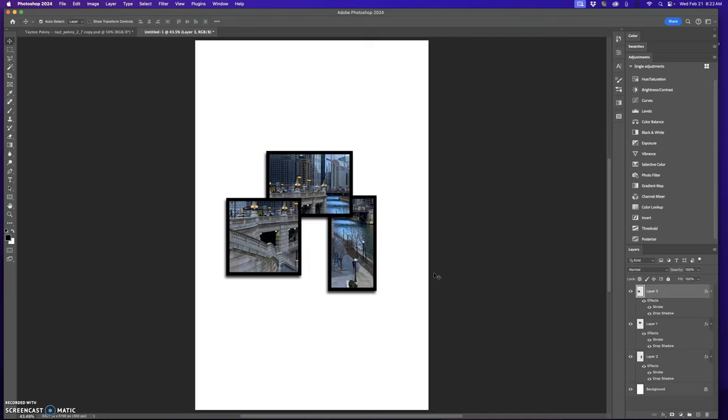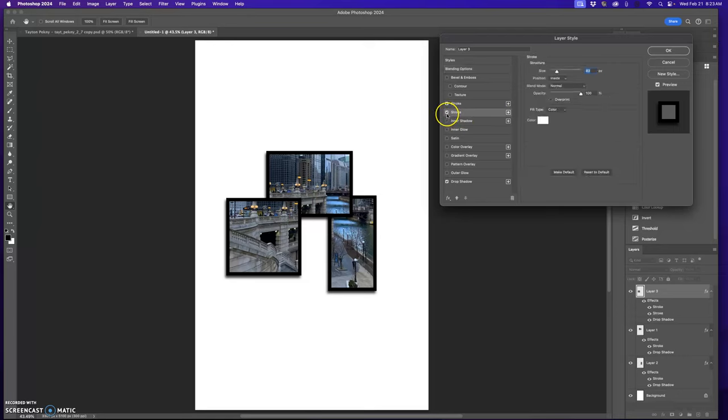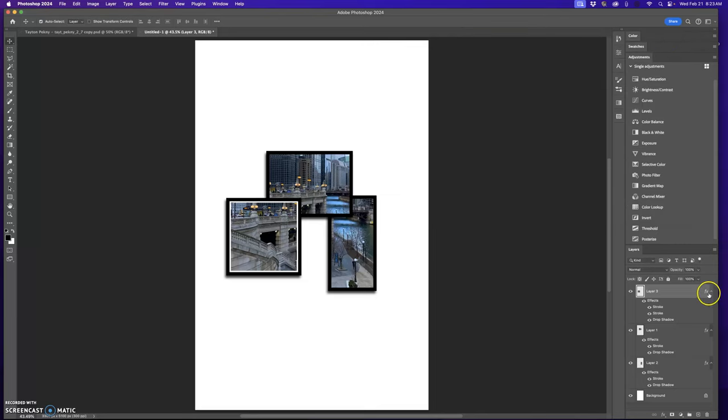Some people have done two strokes, so I'll show you what that looks like. Double-click back on the layer — notice there's another stroke option. If you don't see it, press the plus button to add another stroke. Click on the new stroke to get your settings. This time I want the color to be white, set it to inside, and make it thinner. Press okay, then option-drag that effect down to the other layers to copy it across.